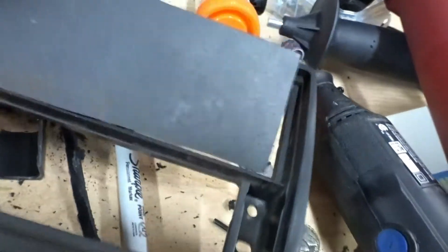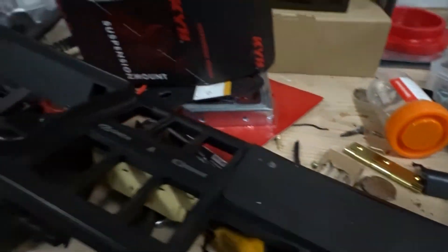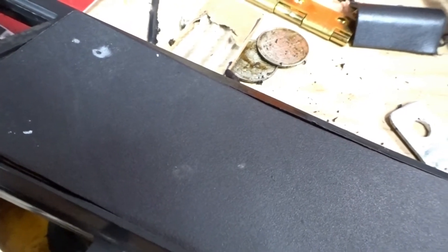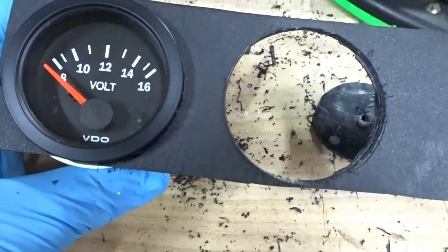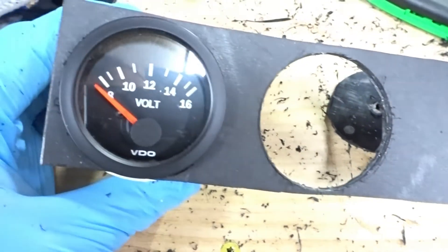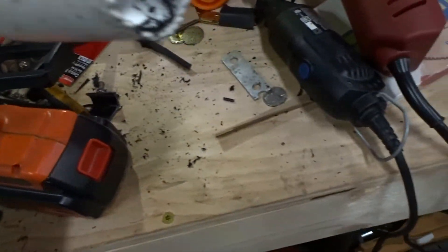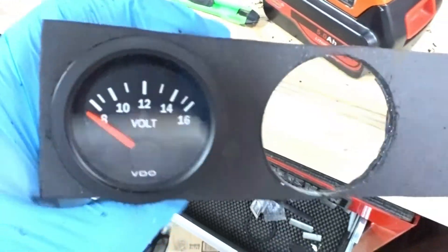Now that we've got the panel cut and confirmed it fits, we're going to grab one of the gauge mounting rings that screw in the back, trace it, and cut where we need to. To make a perfect hole you can use a stencil and an exacto knife, or if you have something the right size laying around — I don't know the exact measurement but it is a perfect match for the gauge opening.